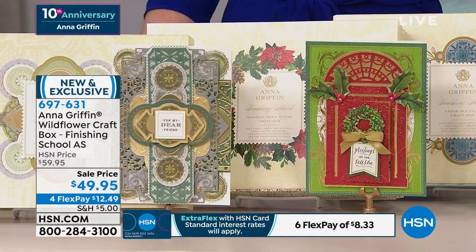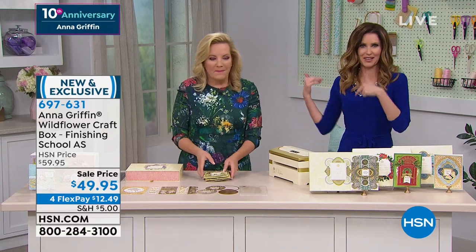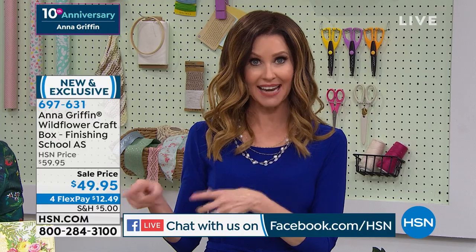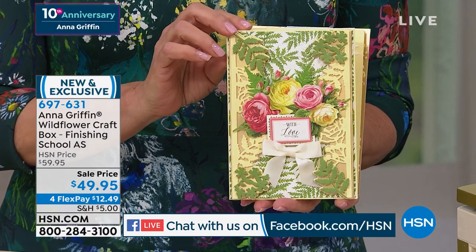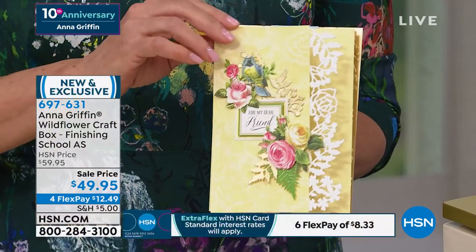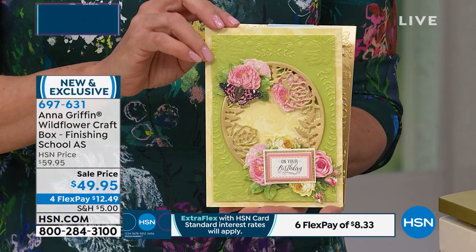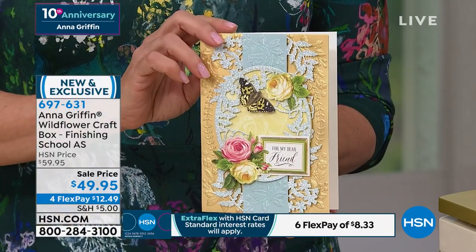If you ever re-watch videos from HSN.com after getting an Anna Griffin product home and wonder, 'how did Anna do that?' — this comes to you with three instructional videos for each set. It all comes in a great box, and you are getting an incredible value today. For just $49.95, you get 16 envelopes, 16 sheets of foil layers, 18 5x7 double-sided layers, 16 3D sentiment stickers, 32 3D embellishment stickers, folded cards, and cutting dies.